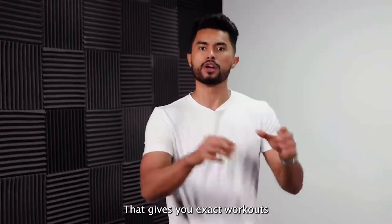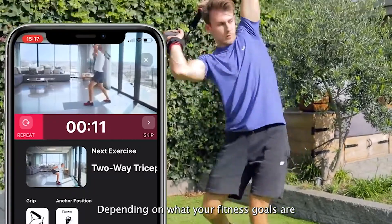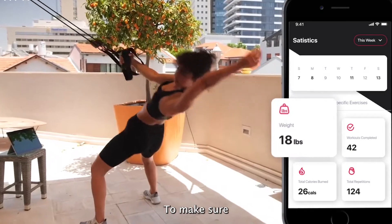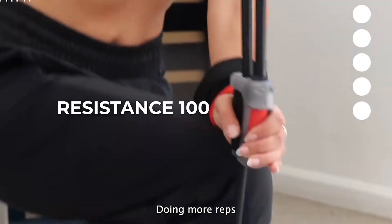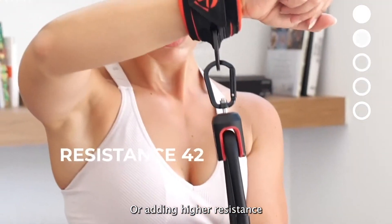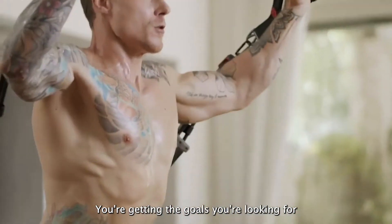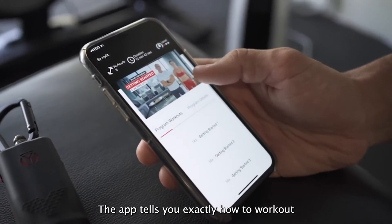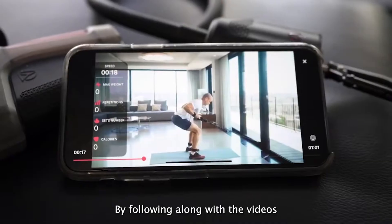Your app is like your personal trainer that gives you exact workouts you can follow depending on what your fitness goals are. And the great part is, since this is a smart system, it tracks your progress to make sure you're progressively overloading every time you train — doing more reps or adding higher resistance — so you're always on track to reaching your goals. We've got quite a lot of workouts to choose from, and the app tells you exactly how to work out. One of my favorite parts is that you can learn how to do each exercise by following along with the videos.